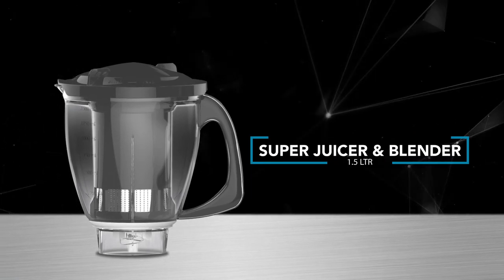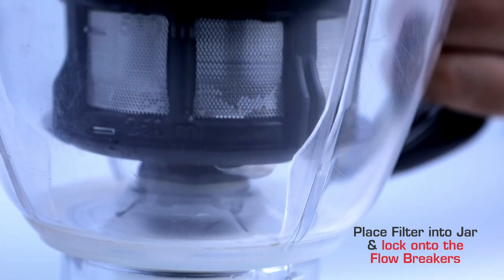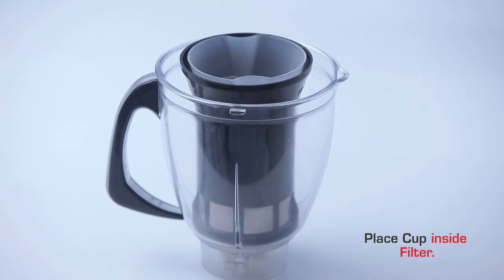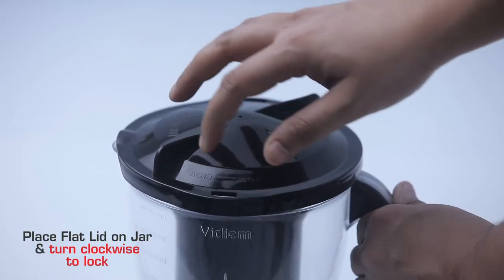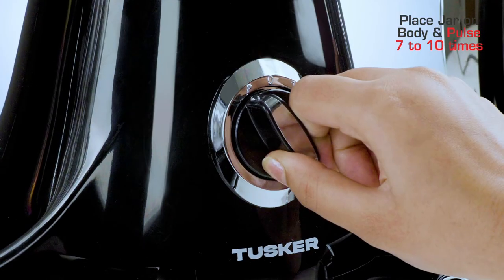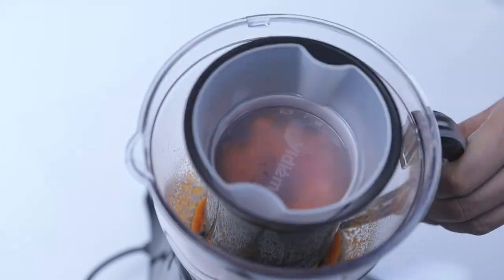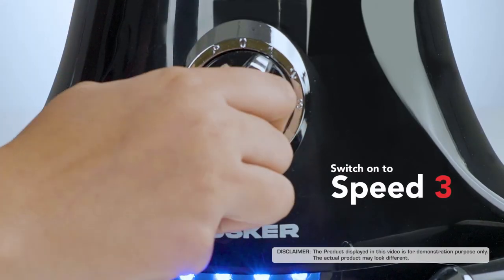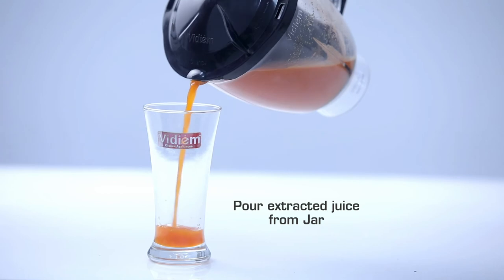Juice extraction — fruits, vegetables, coconut milk, tamarind extract. Place the filter into the jar and lock onto the flow breakers. Put the ingredients to be extracted into the filter. Place the cup inside the filter. Place the flat lid on the jar and turn clockwise to lock. Place the jar on the body and pulse 7–10 times. Open the lid, remove the cup, add water, replace the cup, close the lid, and run on speed 3. Pour the extracted juice from the jar.